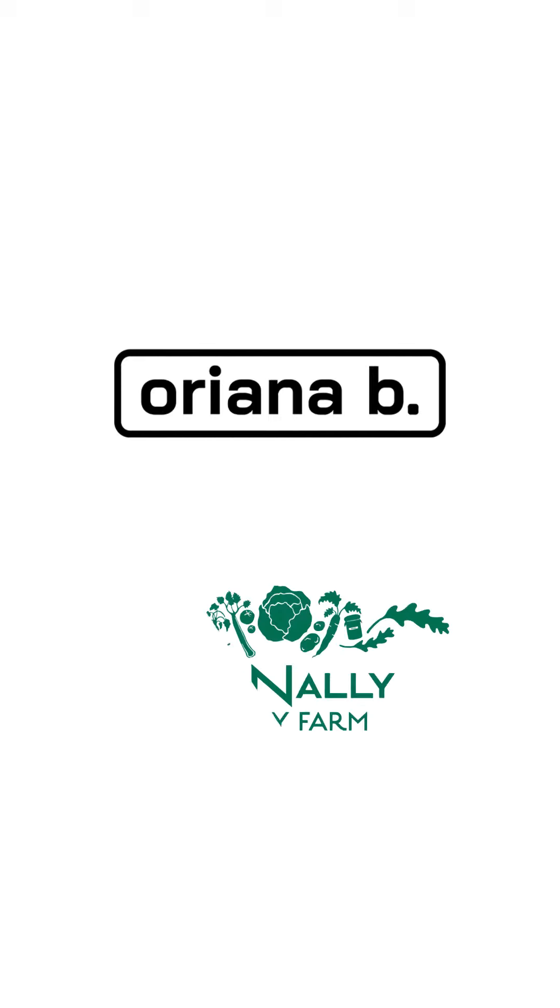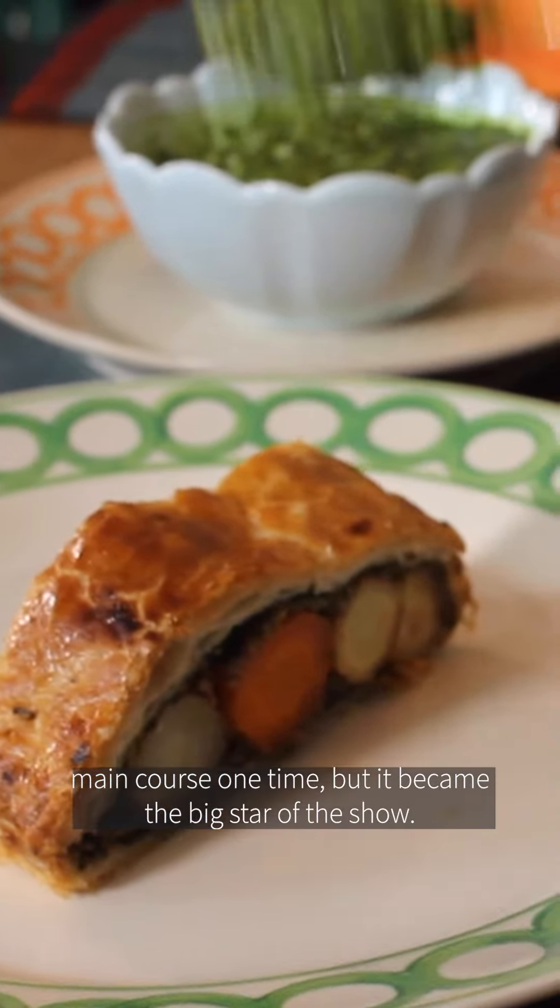The Root Veg Wellington was made as a vegetarian main course one time, but it became the big star of the show.